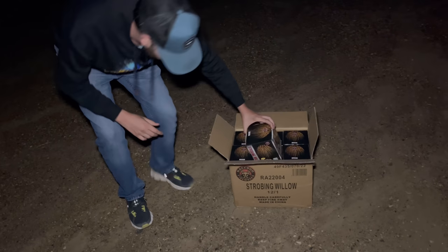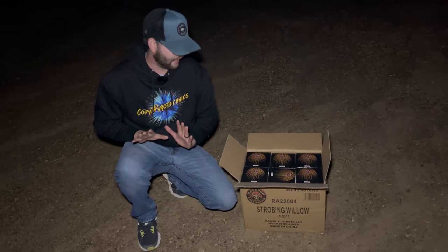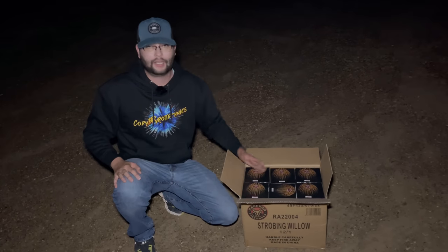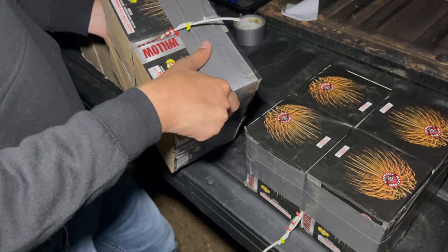I got a whole case of these packaged 12-to-1, and today we're going to do something really fun with these. We're going to be angling them out a little bit — we're going to have willows going in all directions. Now we're going to go inside the shop, fuse them all up. What we're doing here is making quad cakes out of the Strobing Willow.